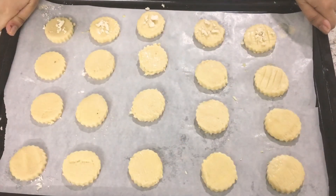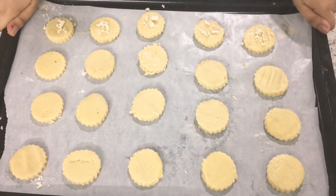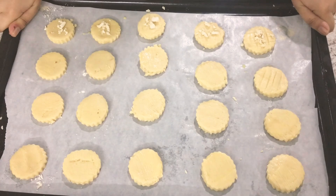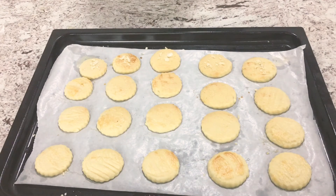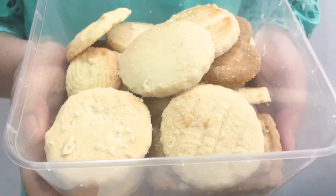We're going to bake our cookies in the oven for 20 to 25 minutes at 150 degrees Fahrenheit. Our cookies are done and they're looking absolutely delicious — our butter cookies are ready and they look amazing!